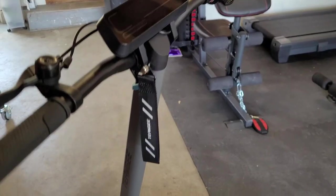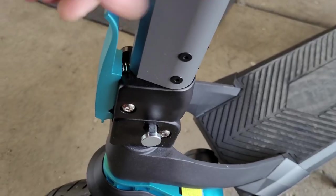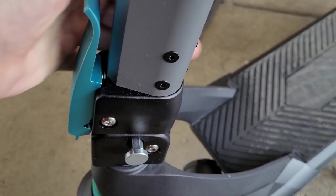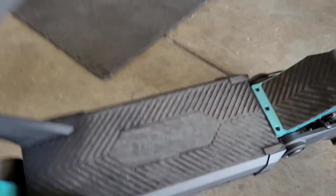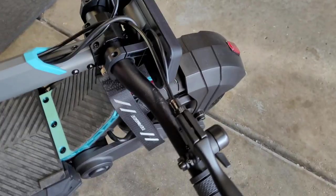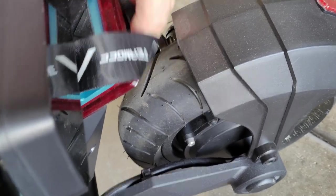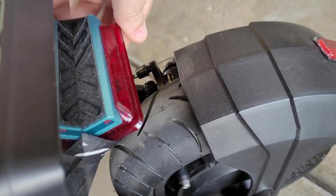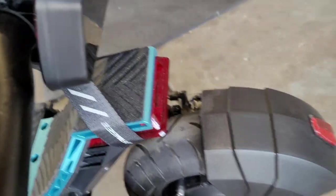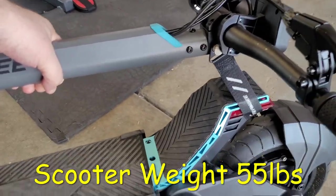If you're wondering what that little rope thing is on the side hanging from the handlebars, it loops around the back of the deck which helps you carry the scooter. So if you have it when you assemble your scooter, don't cut it off and don't throw it away — keep it on because it becomes a carry handle. The scooter only weighs about 55 pounds.